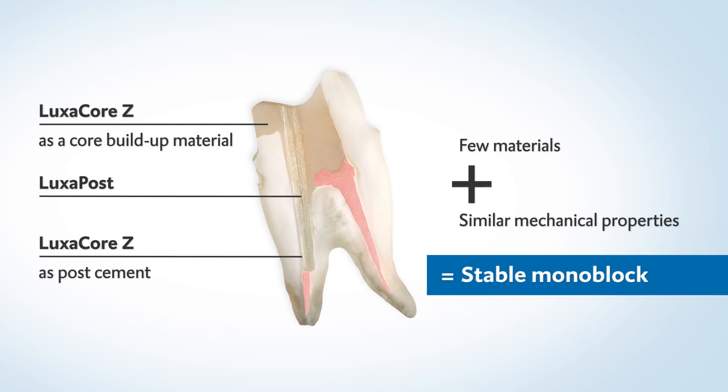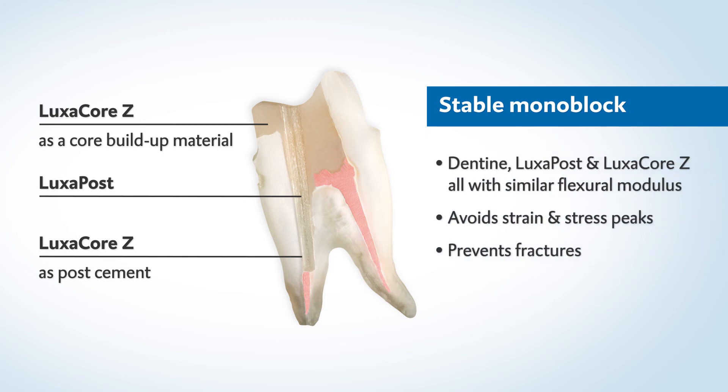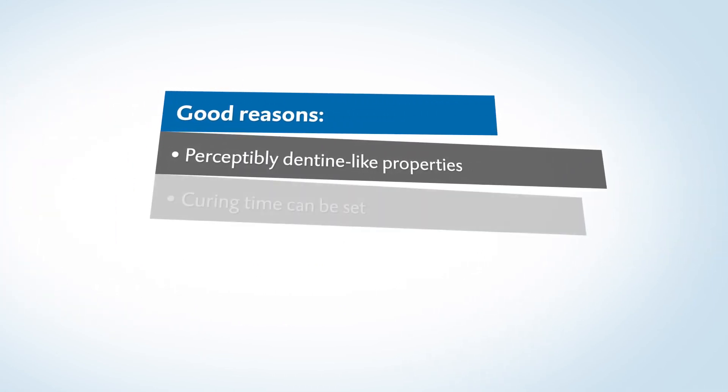This way, stresses can be avoided in the sensitive system comprising tooth, post, and cement. This helps prevent fractures. Make the most of Luxicore Z for the perfect post-endodontic treatment.